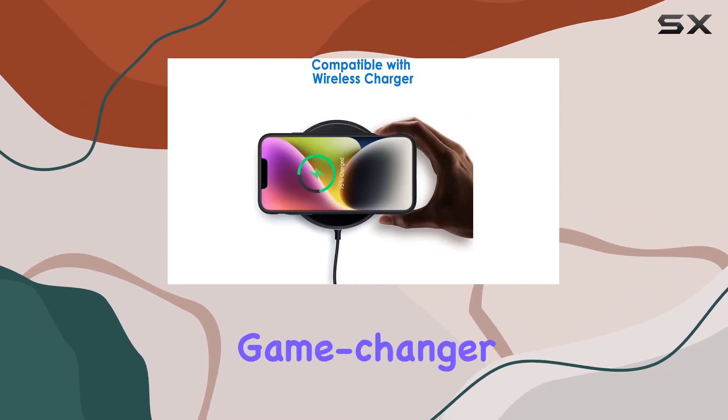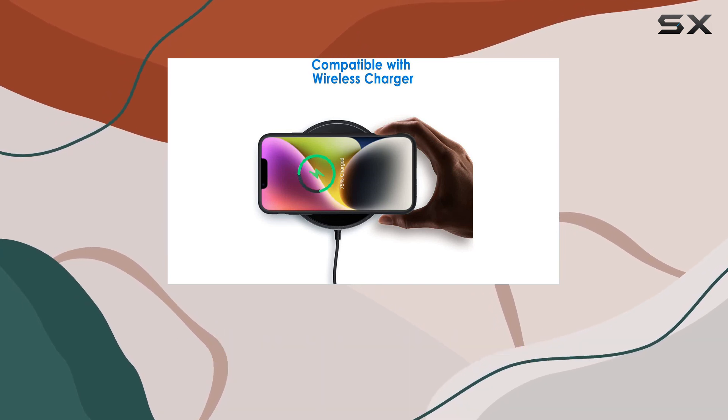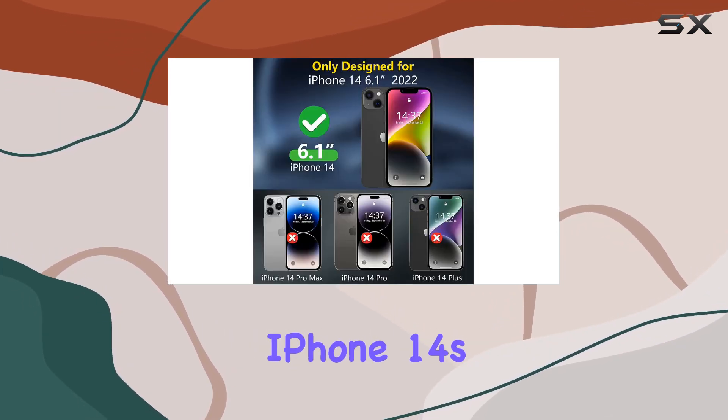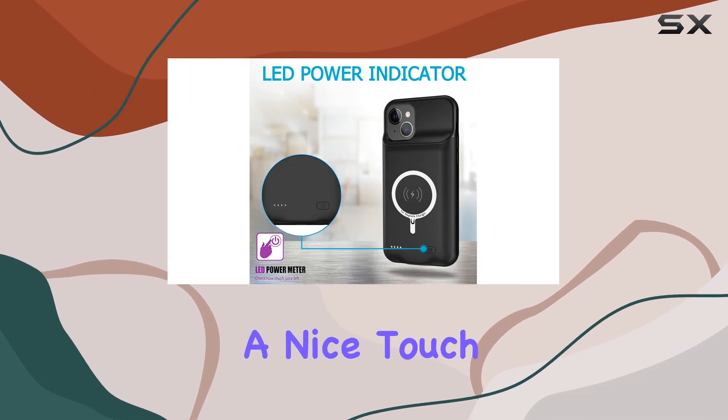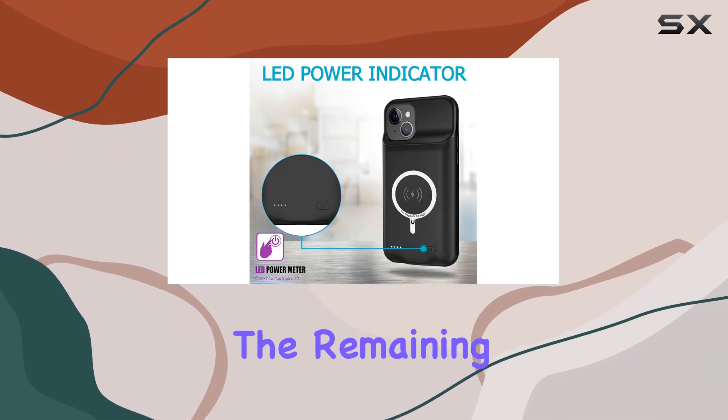The real game-changer is the whopping 10,000 mAh battery that promises to extend your iPhone 14's daily lifespan by 200%. The built-in LED indicator is a nice touch, keeping you informed about the remaining power.